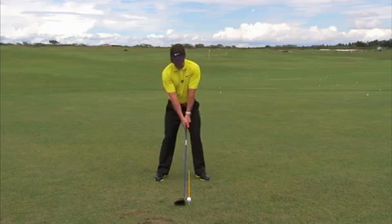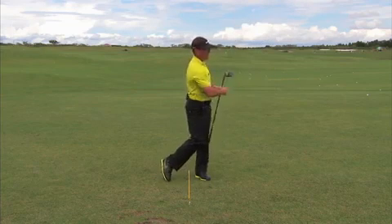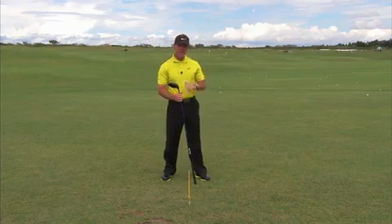So there's the ball position, and now I'm hitting down on it. And you'll find that your distance and your accuracy will improve a great amount.